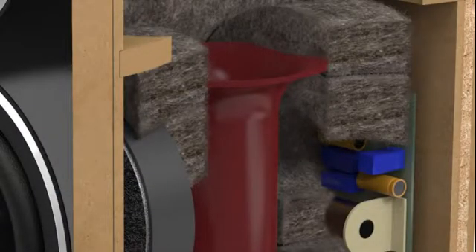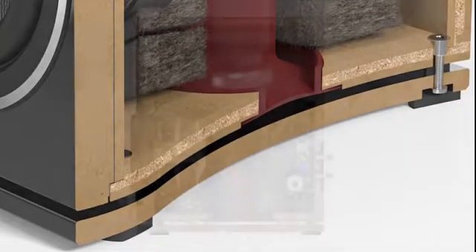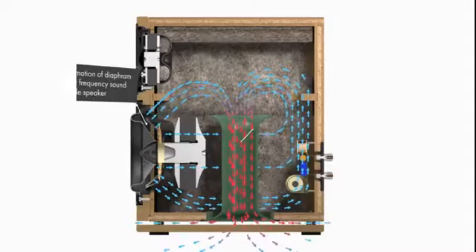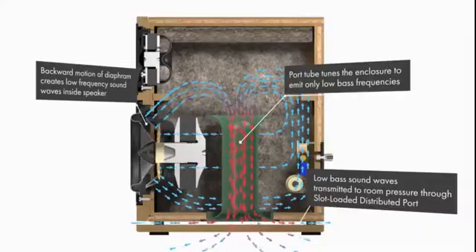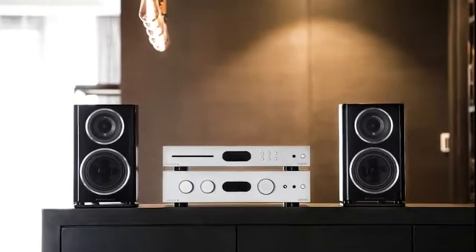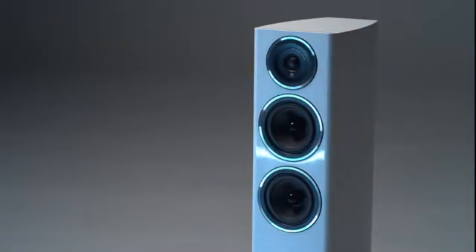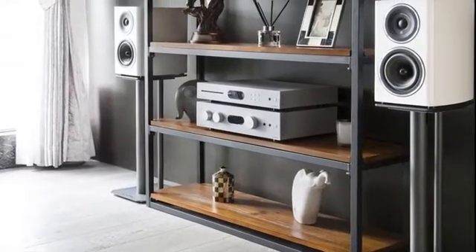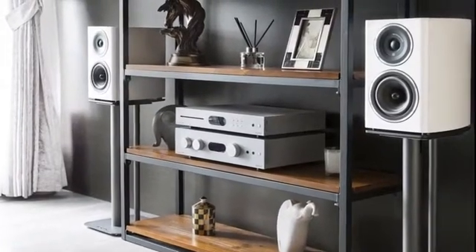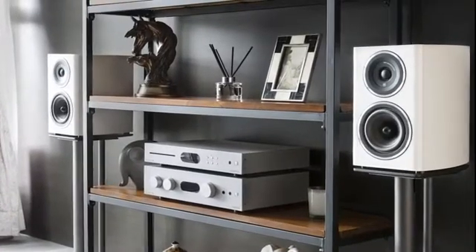An internal port tube with precisely curved openings to smooth airflow opens into a slot formed between the cabinet and the plinth. This reduces the turbulence and audible chuffing suffered by conventional ported systems, which is caused by the sudden outrush of high pressure air into the low pressure in the room. The result is an entirely natural recreation of the fundamental notes of bass instruments, matching the realistic sound of the midrange and treble characteristics. It also allows the listener to position Diamond 11 speakers closer to a rear wall than would be possible with conventional rear ported speakers, helping to make them less intrusive in a room setting.